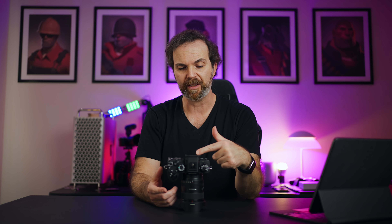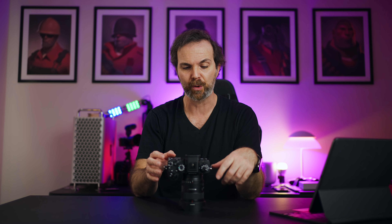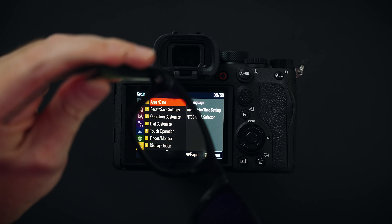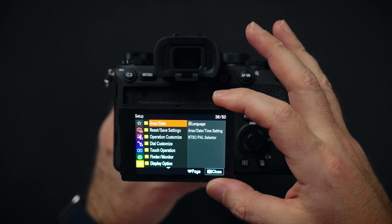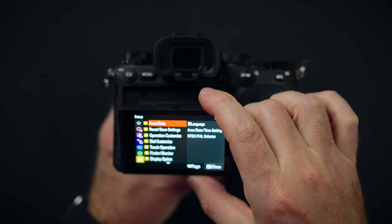Just like the A7S III, the screen supports touch. You can scroll through the menu, and when you go to your photos you can pinch to zoom. The screen doesn't black out with polarized sunglasses. Now this may make you happy or probably sad, but this camera doesn't have a flip-out screen — it has a tilt screen. I know a lot of people prefer a flip-out screen, especially for vlogging.